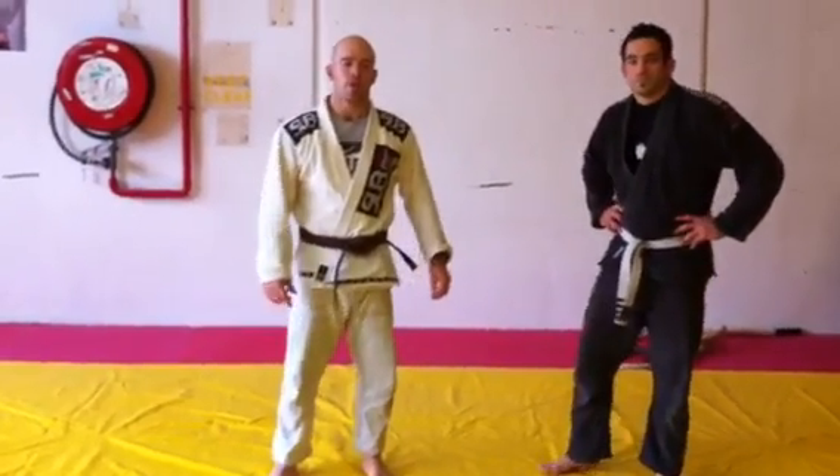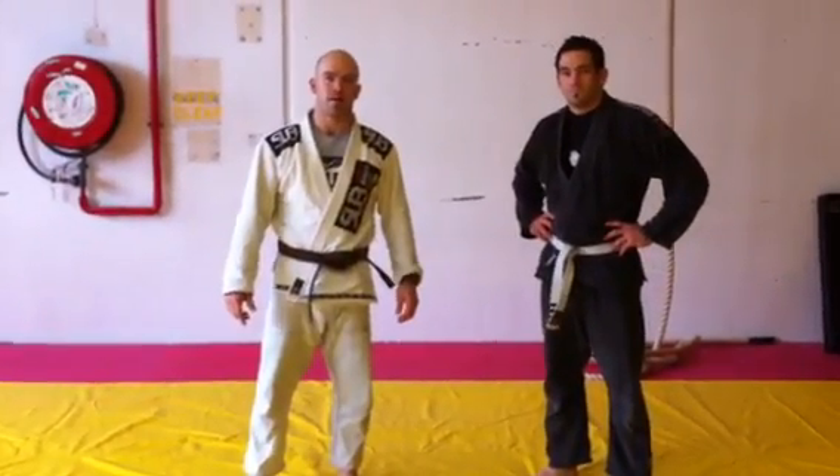What's up guys, Kit Dale here. I just want to show you a sweep I've been working on from Single Leg X.